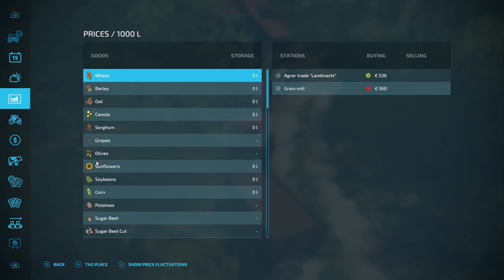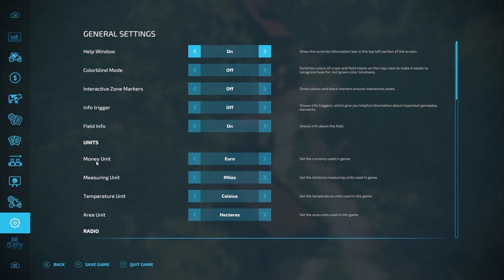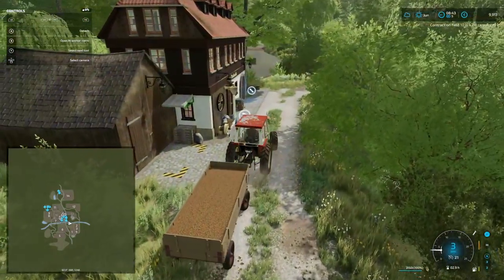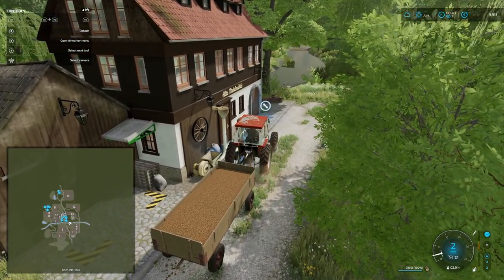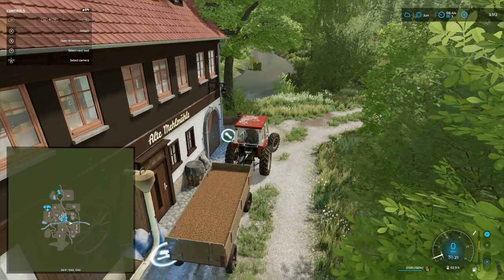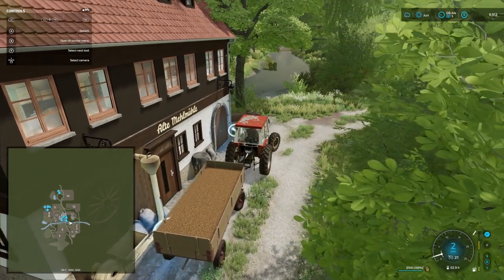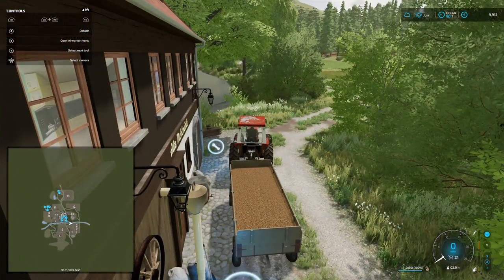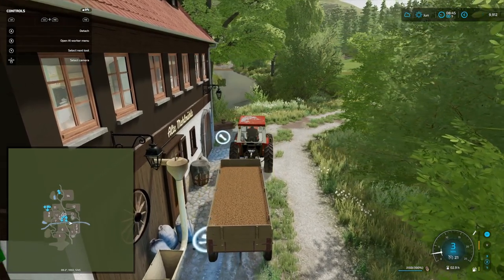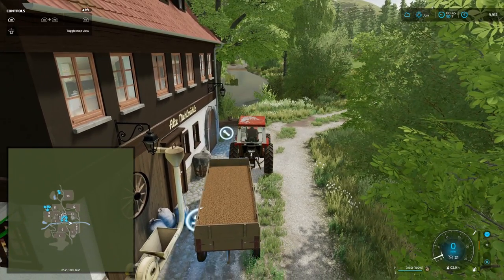This trailer does sit quite high. Let's get the interactive zone markers on so we can find out where — yeah, we were a little bit forward but we should have picked it up as we went through here. Definitely not picking up anything. I hope it's something wrong with the trailer and not the map, because otherwise we're going to be running into problems with this contract. I think the other contract also needs to be delivered here. Got to think about this now.